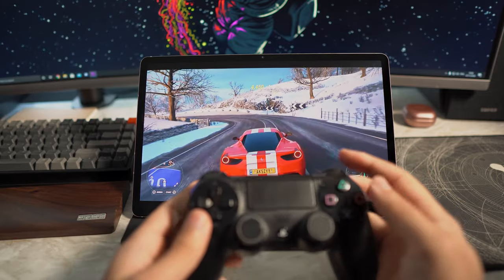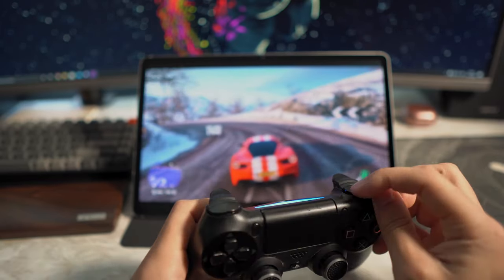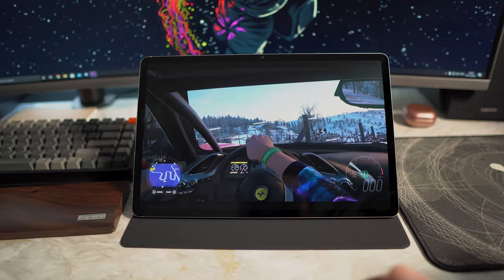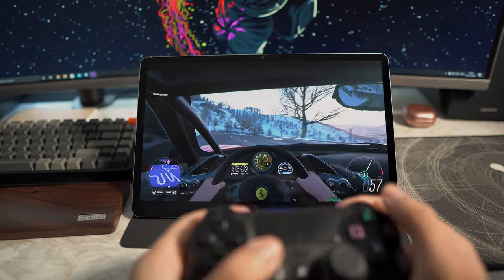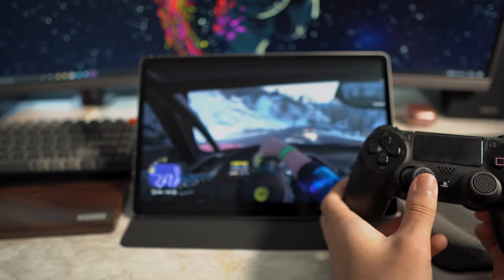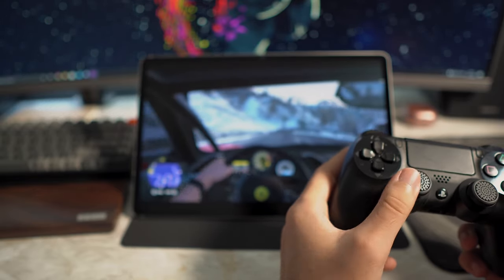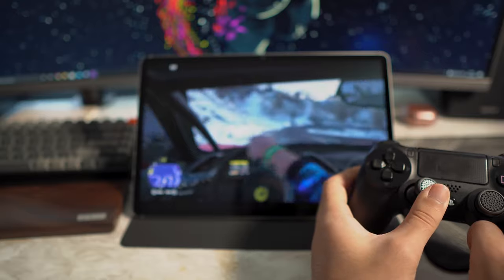Oh my god, I did not see that bend — I may be blind. You can also use the same exact controls: pressing this button here changes your view. There is a little bit of input delay — it's not that bad where you can't play, but there is a slight delay as you can see. That might be because I'm upstairs; I haven't tried playing it downstairs yet, but I'll give you guys an update if I do.